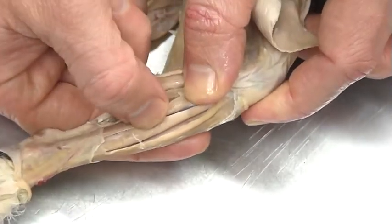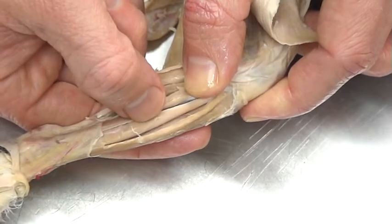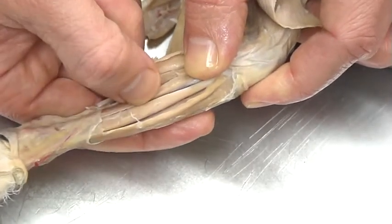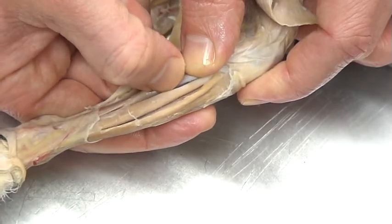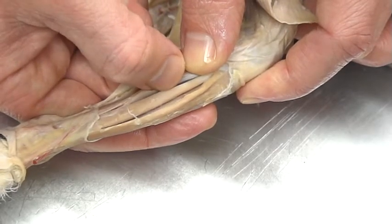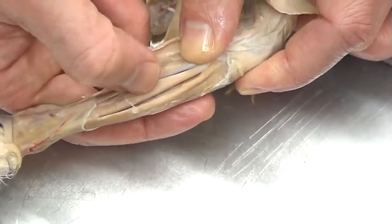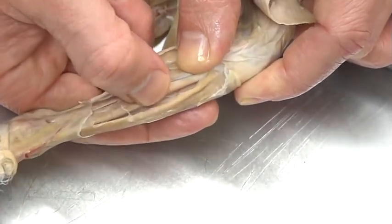Working our way up, we have the extensor digitorum longus. Be careful — don't confuse that with forearm muscles. That's the extensor digitorum communis and longus in the forearm. Here we're looking at the extensor digitorum longus of the lower leg.